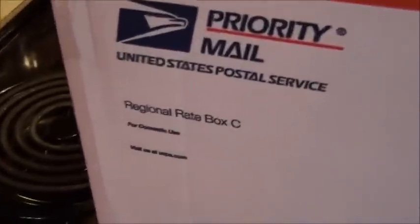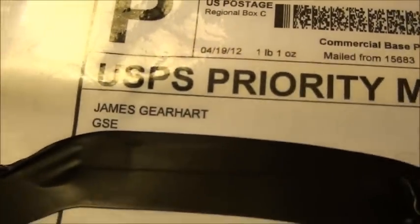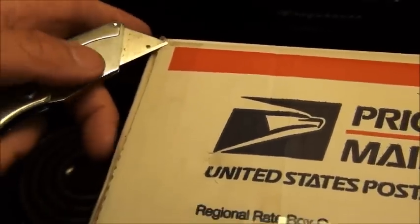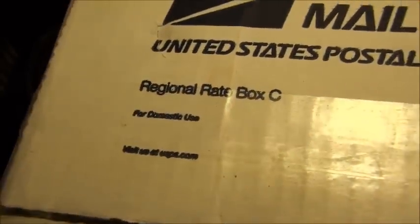We got one big Priority Mail box — a Regional Rate Box C, never seen one of these before. This came from the real Jim Guy — I'll put a link down below. Anyway, I kind of know what's in here somewhat. I don't want to cut too much — I know me and the tripod are in a fight so there is no tripod for this adventure. We are just being very gentle, basically scoring the tape and not really cutting anything. Somebody taped it up good — taping it up good is always a good thing. All right, we're in.